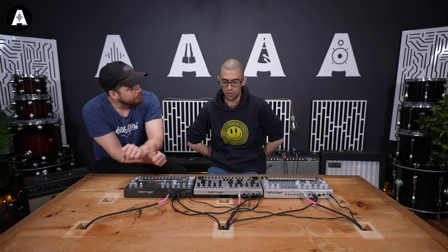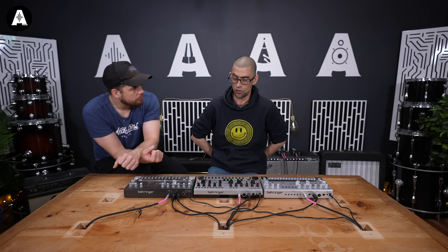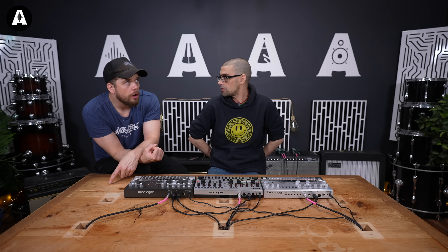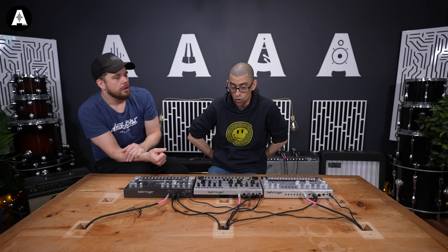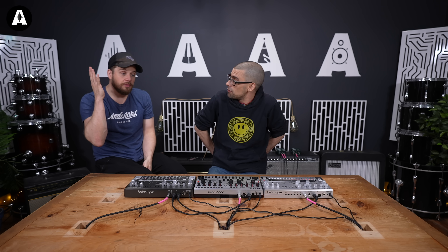You'd get an old 303 and send it off to this little boutique place in Australia, and it would come back with all these different mods. Now, would it be worth more with the Devil Fish mods? It doesn't devalue it anyway — it makes it worth more. You'd need two 303s' worth of money if you wanted a Devil Fish done. The prices I've heard — oh, thousands and thousands.